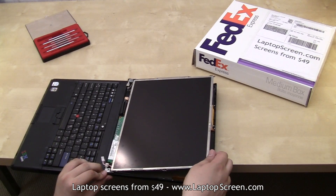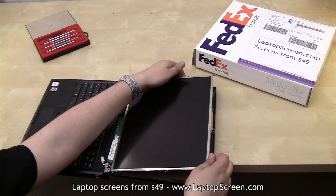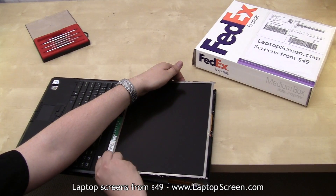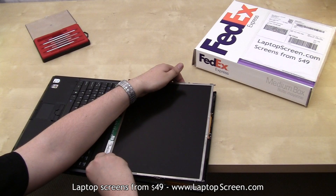The top cover is not attached to the screen frame, so it can be gently separated to gain access to the frame screws. Mind the wifi cables running through the frame and don't overstress them.